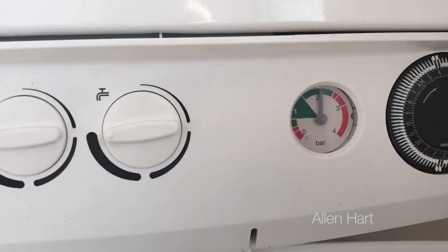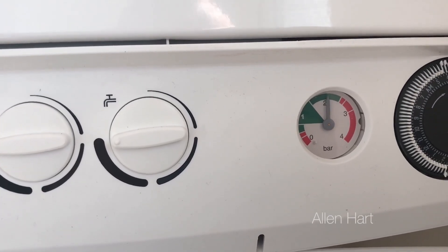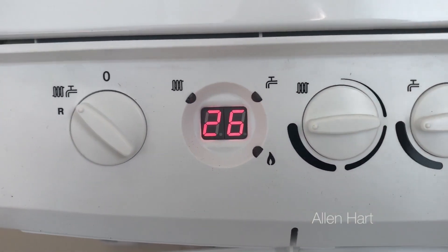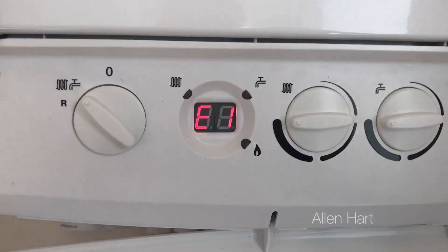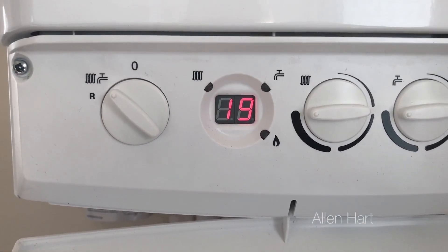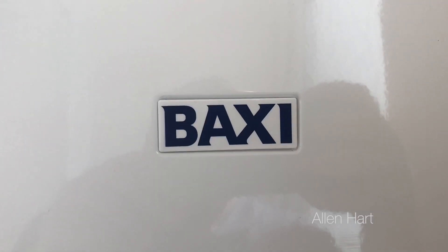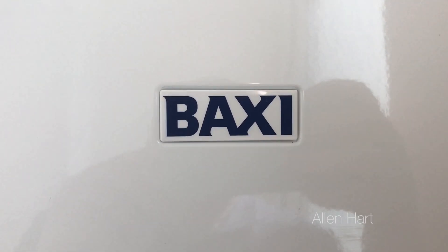We've actually topped it up to about two bar here, which is a little bit higher, but that's because we're still testing this system. This is just a demonstration video to help you. Thank you for taking the time to watch — this is how to repair or refill a Baxi Duotec and Baxi Platinum with an E119 fault code. Thank you.